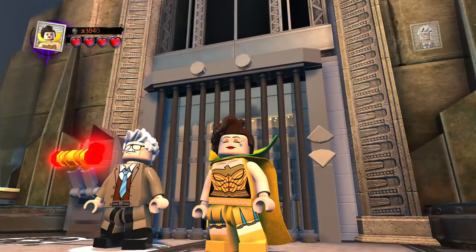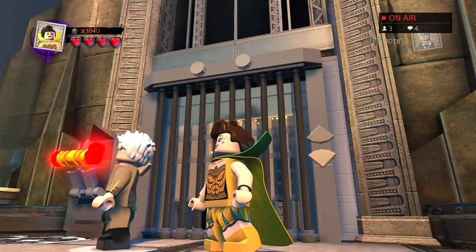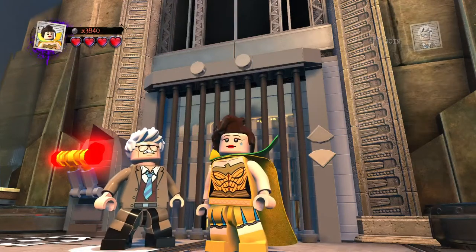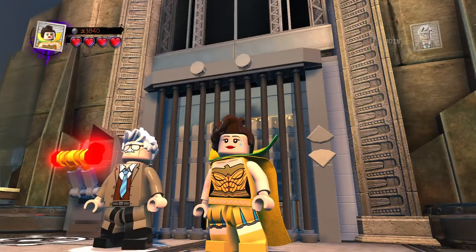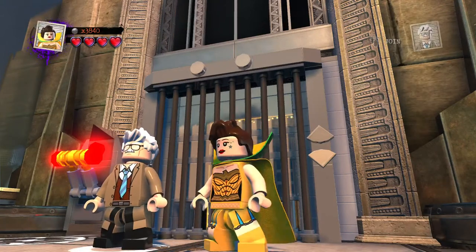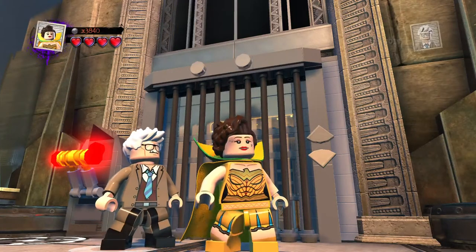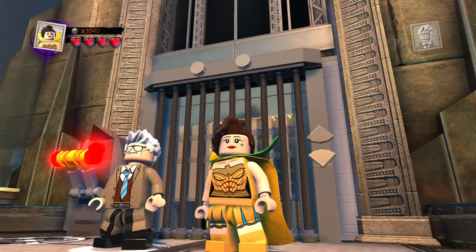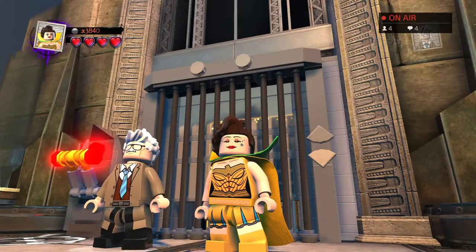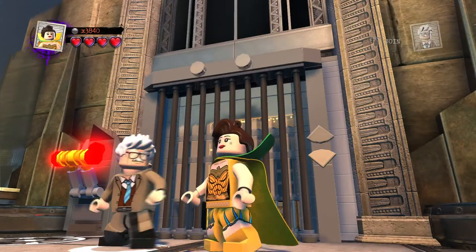If you did, smash that like button, subscribe, hit the notification bell. Stay tuned for Lego DC Superfilms custom builds. Join us next time as I wrap up today's session of customs with Green Lantern, also known as Ryan Reynolds from the 2011 movie. What's your favorite build I've made? I'm not sure — Electric always comes to my mind. Thank you for watching — see you guys for the final video, which will be Ryan Reynolds Green Lantern. See you in a bit, peace!